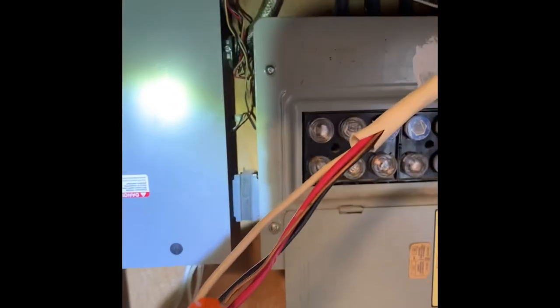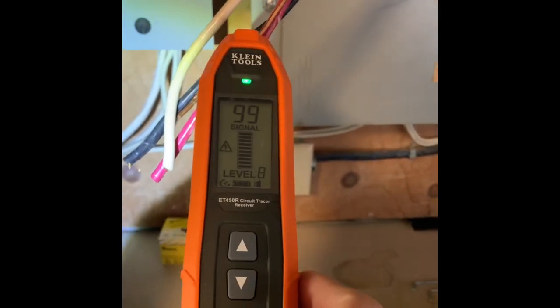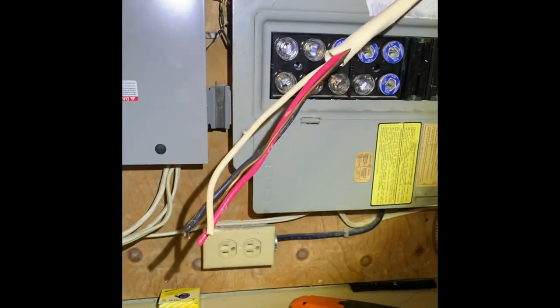Sorry about the crappy video, but let's see what's going on here. I just found the wire! Look at this — I just found the steel wire right there. Look at that — sketchy as heck.